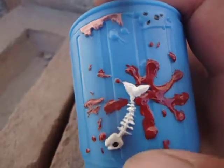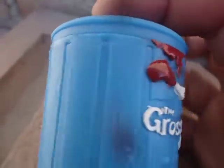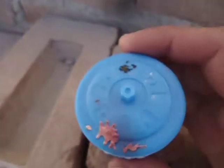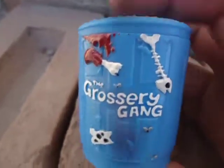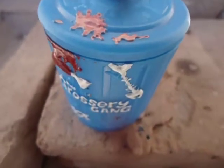I also painted this part like ketchup with red paint. And that's it — as you can see, this trash can has a lot more life to it now. Thanks for watching, subscribe, comment, and give a like!